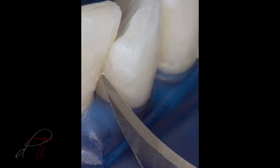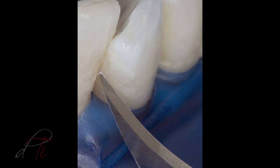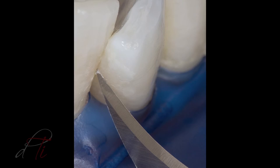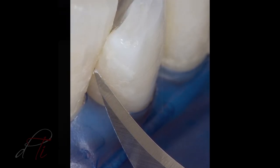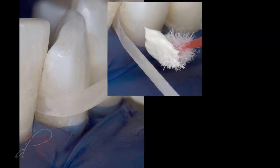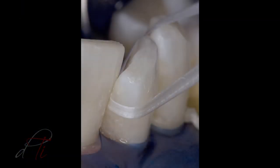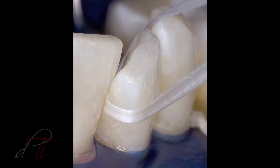The mylar strip was removed and the interproximal region was inspected for any residual composite resin tags or overhangs. The excess residual resin was removed with a surgical blade, a No. 12 BD Bard Parker by BD Medical. The proximal surfaces were cleaned and smoothed with a loose abrasive diamond polishing paste, carried into the interproximal region with finishing strips using the ET composite polishing system by Brassler USA. The proximal surface was inspected for adequate contact with unwaxed floss prior to removing the dental dam.